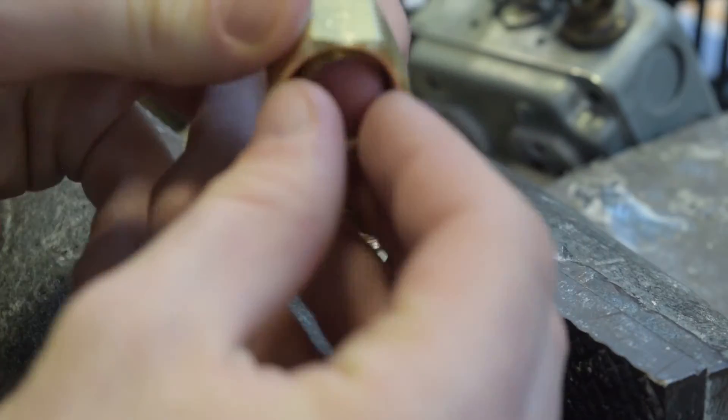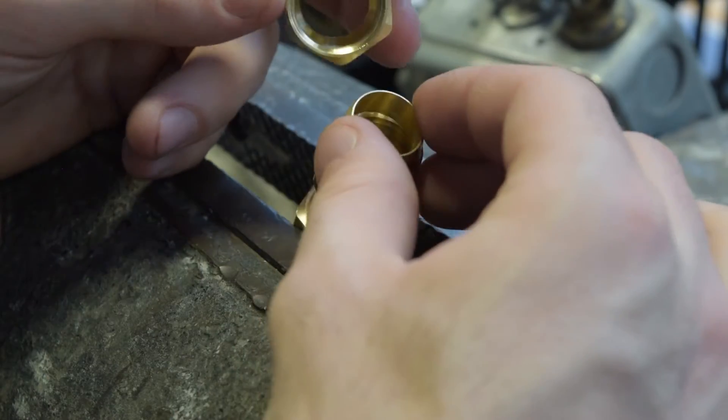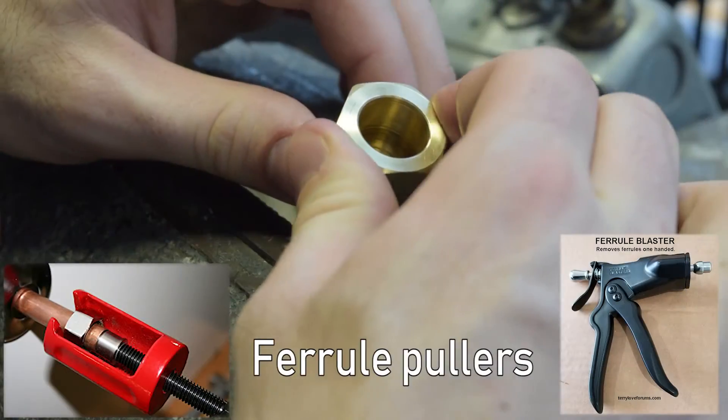This section is for the ferrule ring. This ferrule creates a liquid seal when the fitting is completely tightened. As the compression fitting ages, this ferrule ring can get stuck, so you'll need something called a ferrule puller to get it off.